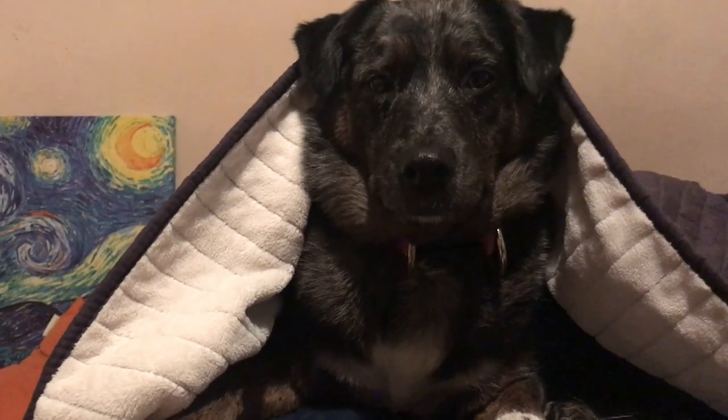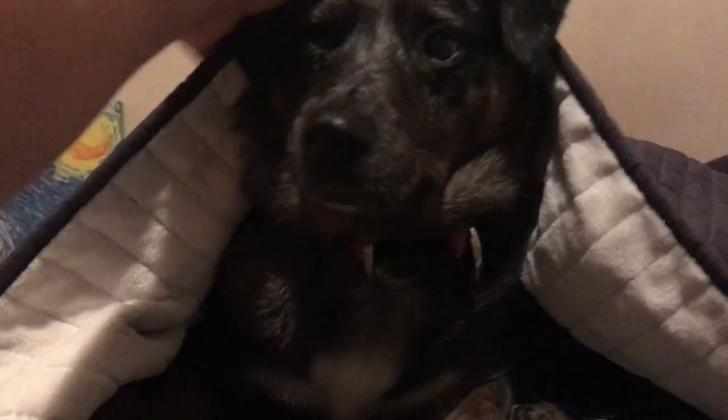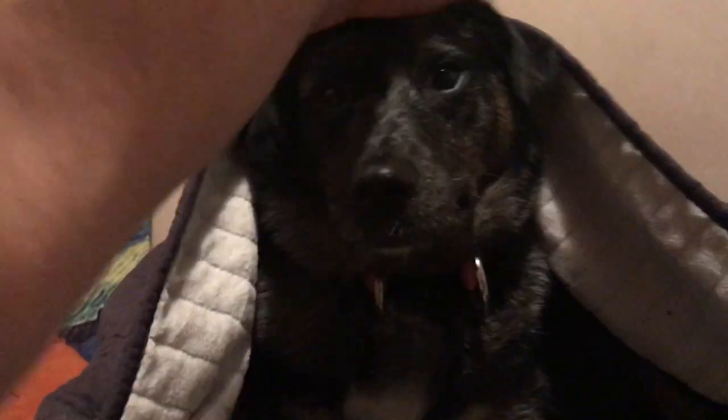Hey Mia, are you ready to go to bed? I told them that I wanted to talk about your story, how I adopted you. Is that okay with you? Can I tell them tomorrow? I still need to find pictures of when you were a little puppy, little baby. Are you going to go to bed now? I love you so much.